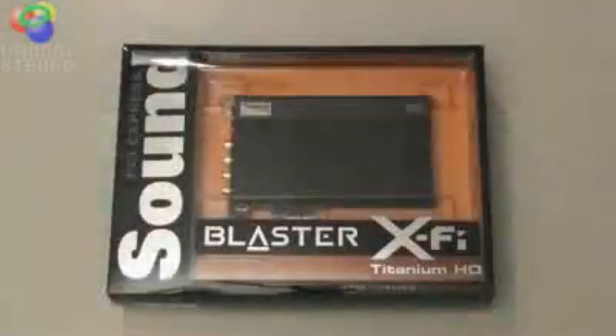Hello friends and subscribers, it's TrubyD44. We're doing another unboxing today. Today it's going to be on the Sound Blaster X-Fi Titanium HD. It is Creative Lab's latest and greatest sound card.